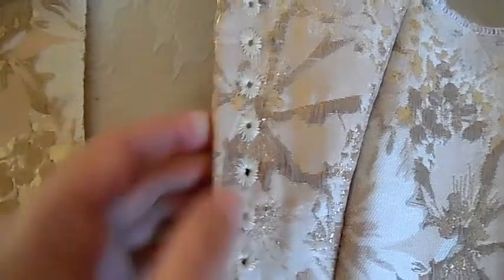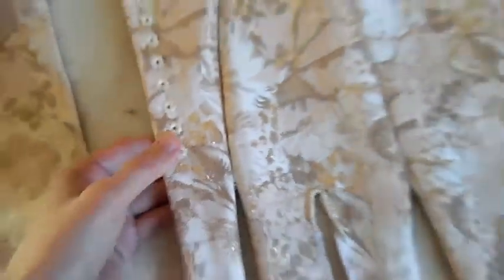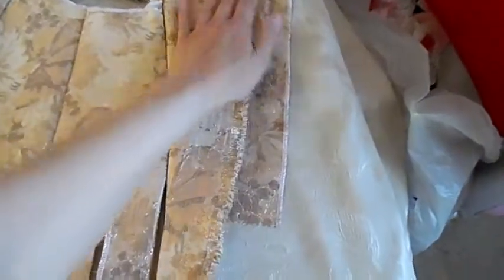I've now moved on to doing my eyelets and turning the excess fabric onto the back, catching it down. I'll show you how to do that on the other side because what I'm doing on the other side is a placket — my stays are very bright yellow and I don't want them showing through, so I'm going to add a placket.